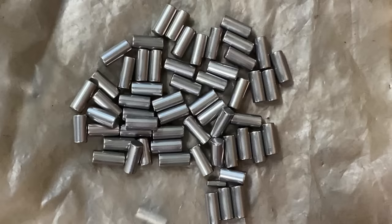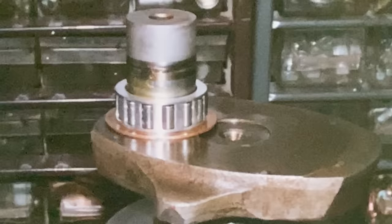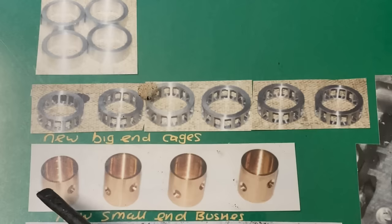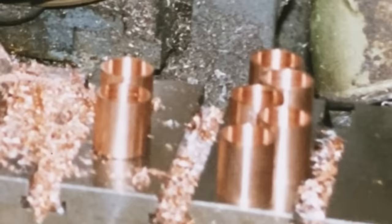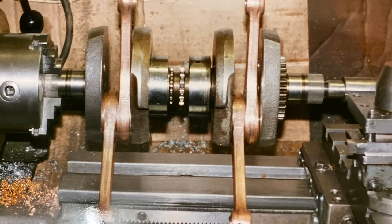With the new big-end cages machined and the new thinner rollers I could do a trial assembly and I was really pleased — it fitted perfect. Before I can assemble the crankshaft I need to make eight bronze bushes for the little-end eyes to reduce the diameter so I can fit Z650 pistons. I need to fit smaller pistons to allow for the offsets between the cylinders. With the little-end bushes fitted I can now start assembling the crankshaft in my lathe starting with the inner four cylinders.